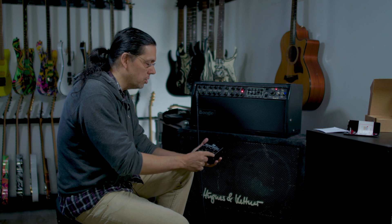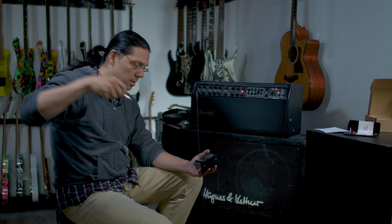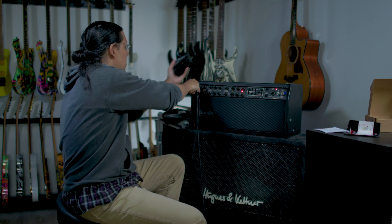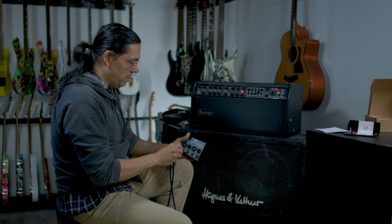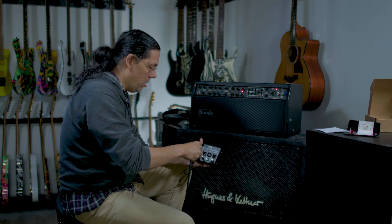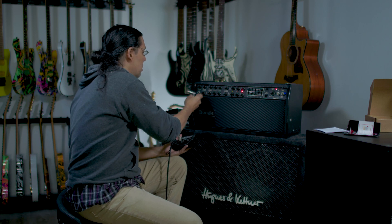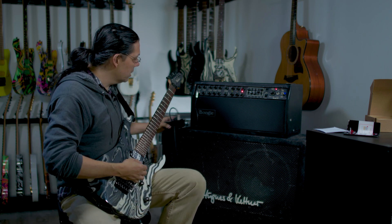XLR or quarter inch on both sides — today I'm just going to use the quarter inch. So I'm going to put it in line: main cable in, out on channel one, and then to the input of the Mark IV. So now it's in line here.